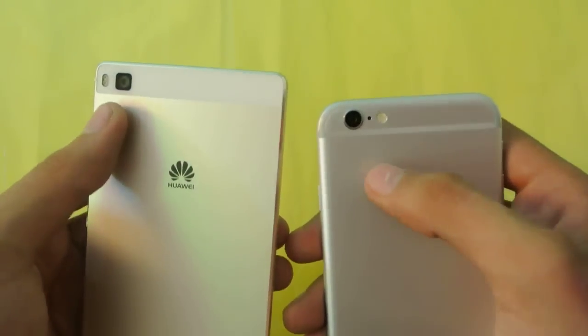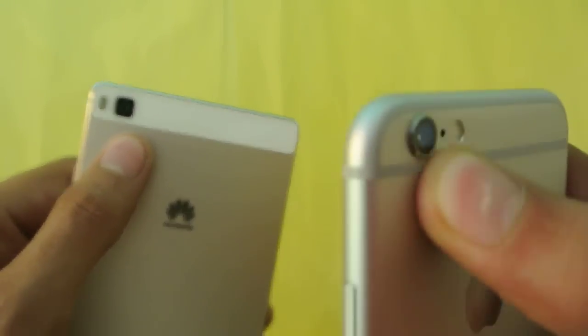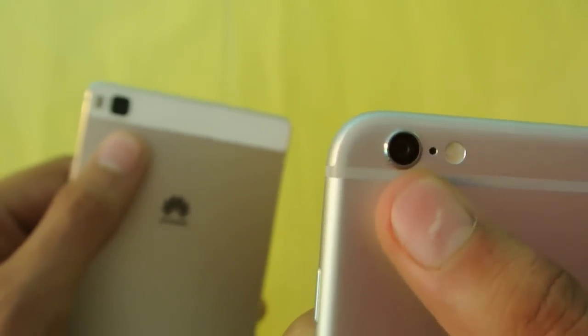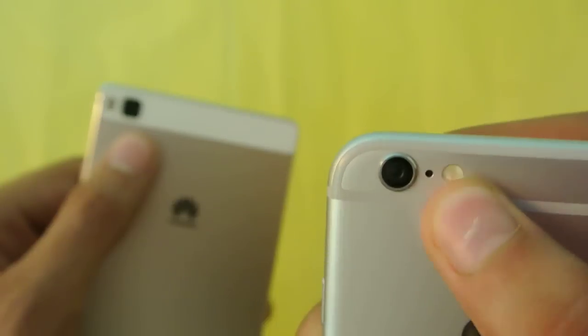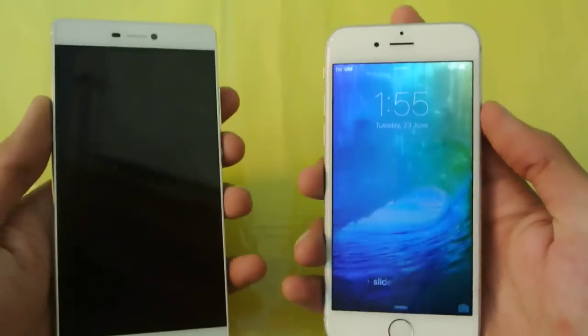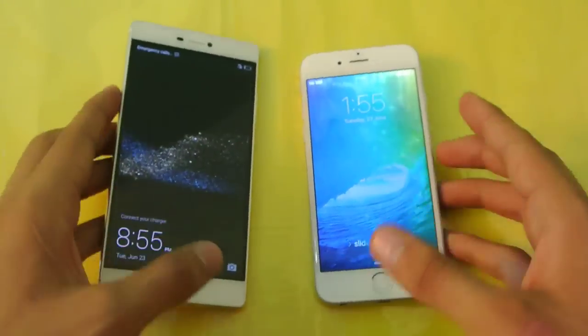The cameras are on the top left on both phones. The iPhone 6 has an 8-megapixel iSight camera with a really nice sensor and True Tone LED flash, while the Huawei P8 has a 13-megapixel camera with dual LED flash. That covers the overall design — I'm really satisfied with both of these phones.